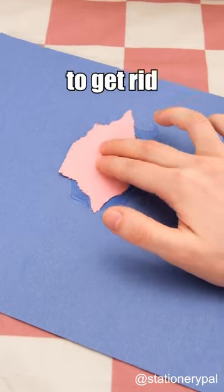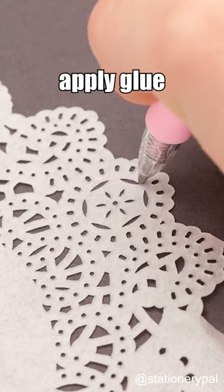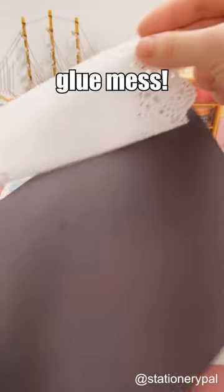Glue pens — it's time to get rid of those hard-to-use glues. With these glue pens, you can easily apply glue even in tiny places. No more glue mess.